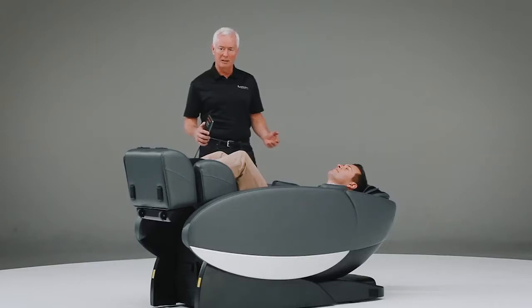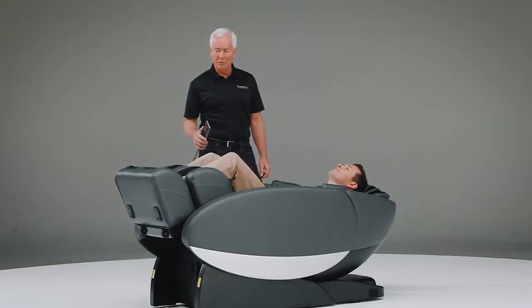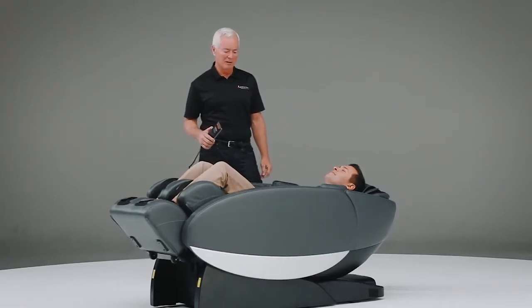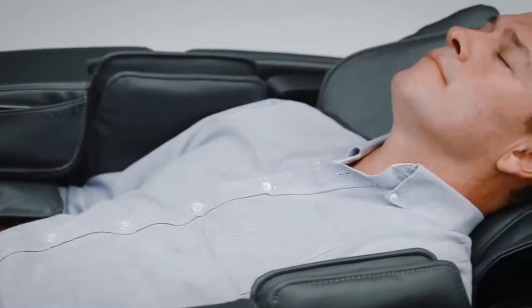One of the nice features of the Energize program is the stretch. This is a program that takes your legs and in this case will bend them down in the chair, or if you choose, you can have them pull out. What this feature allows you to do is decompress your spine, which is a very sophisticated move for a massage chair — but it's something that you would see if you were to regularly go to a chiropractor or that type of massage.